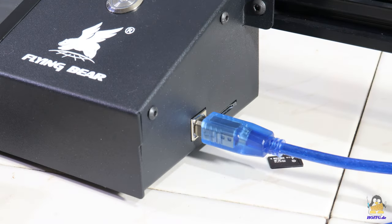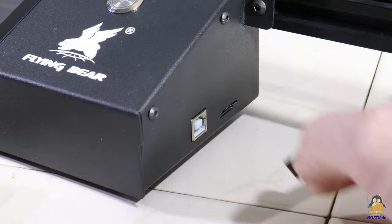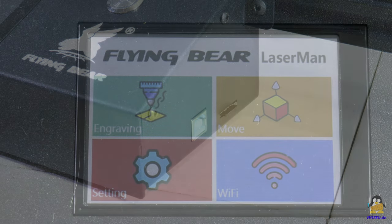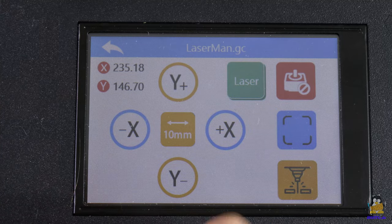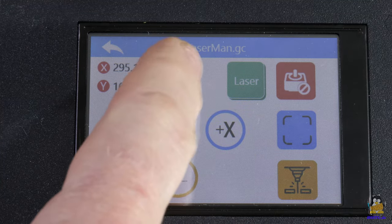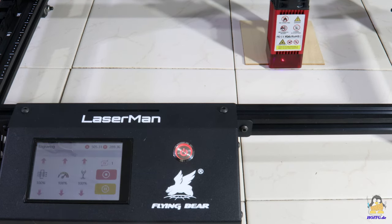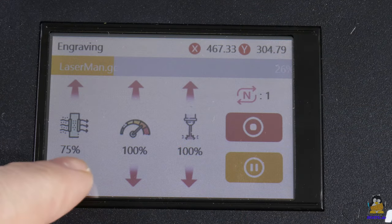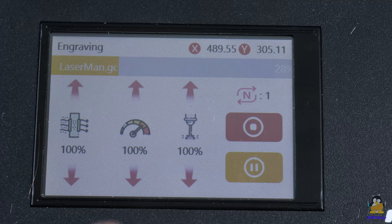Data can also be transferred via USB interface. Personally, I find the option of being able to read machine data from a microSD card the most useful feature. After selecting a file, the laser can be driven to the starting position and after that the engraving process can be started. Even while a file is being processed, some parameters can be adjusted via the menu, which can be helpful in finding the optimal settings for a particular material more quickly.